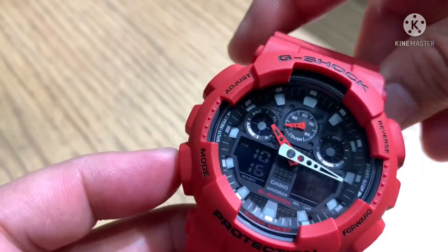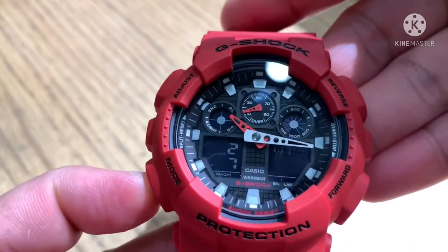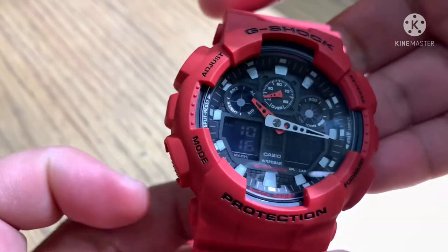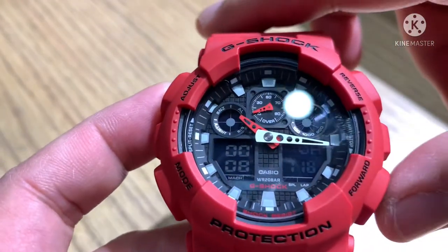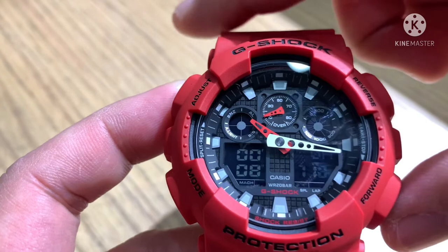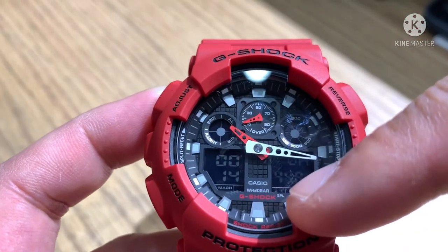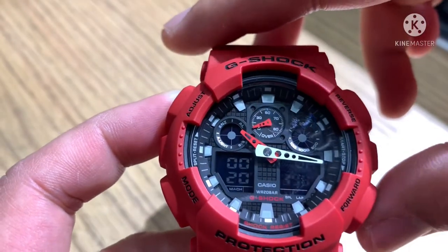Now let's move to the mode button. It has stopwatch, timer, world time, alarm, and display configuration. Press mode to reach stopwatch. Press forward to start — you can see the seconds counting. Press forward again to stop, and the adjust button is for reset, bringing it back to zero.